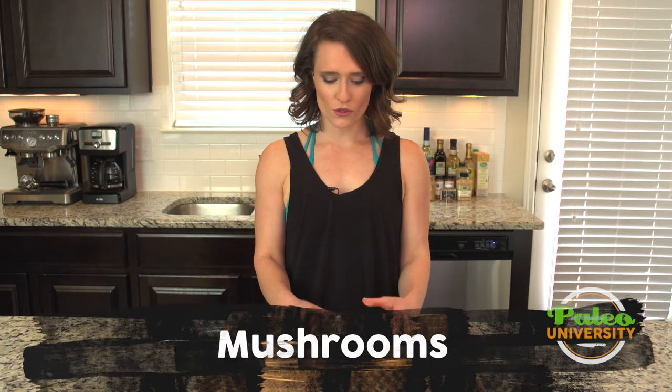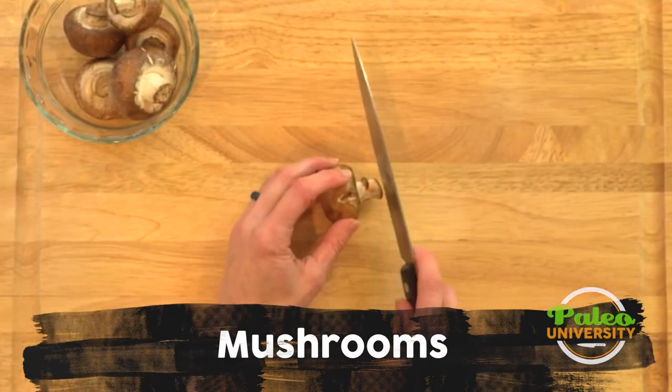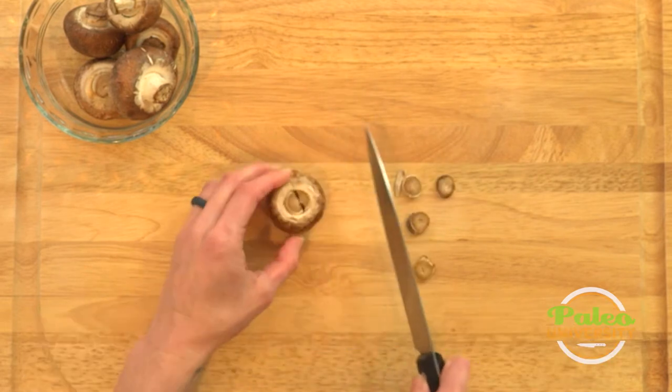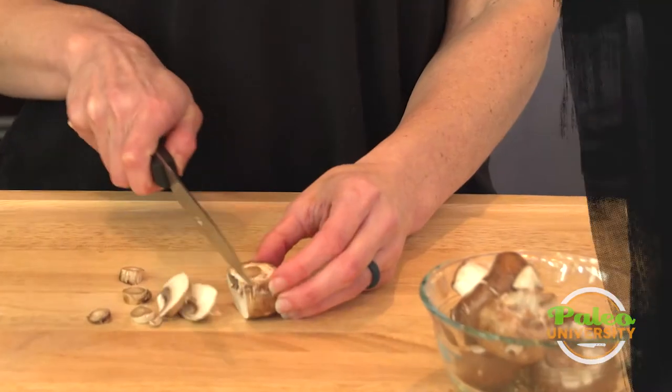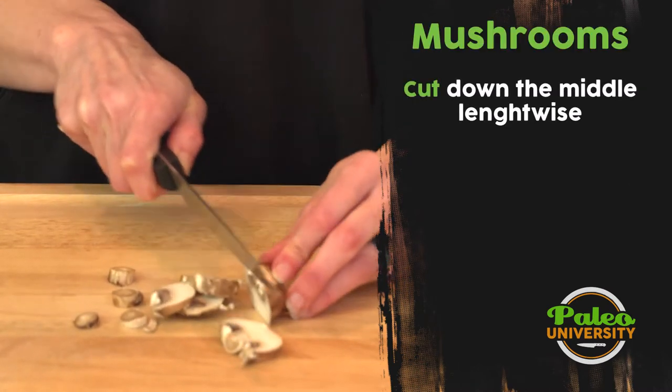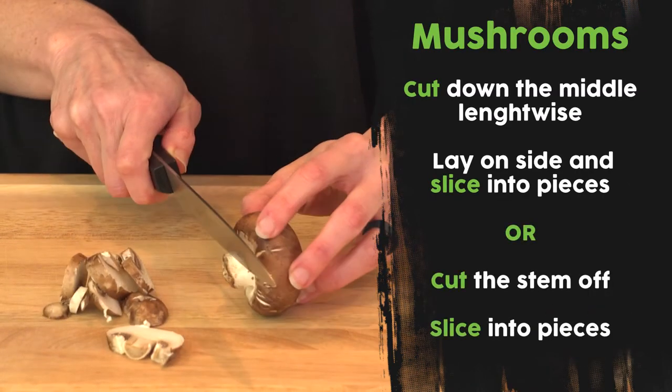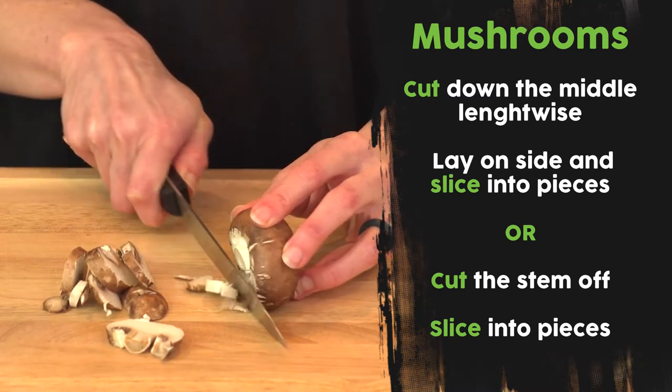We're going to slice up our mushrooms for the week. I like to start slicing up the stem a little bit, then move to the side — it's pretty simple. Be careful when you get to the end; you don't want to cut yourself. Do the other ones as well.